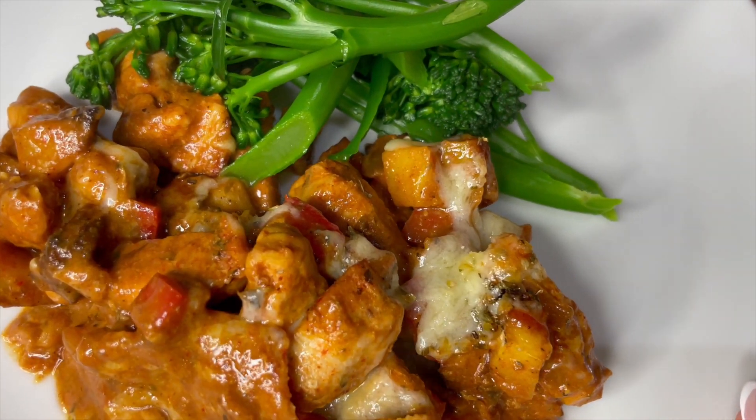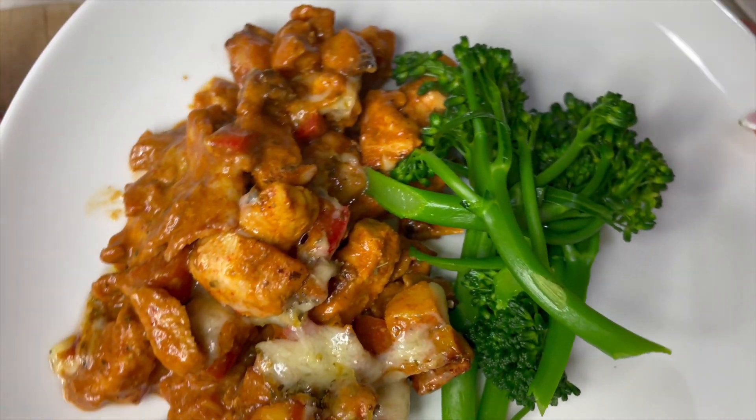And that is my cheesy Hunter's Chicken and potato bake. Thank you so much for watching my recipe — I really hope that you enjoyed it and you give it a try. Please leave me a comment and let me know your thoughts on it, and remember to subscribe so you can watch more of my recipes. I'll hopefully see you next time for another one. Thanks so much for watching — see ya, bye!